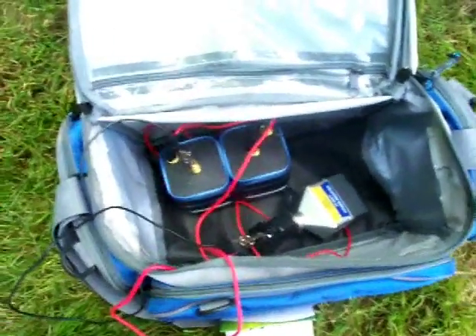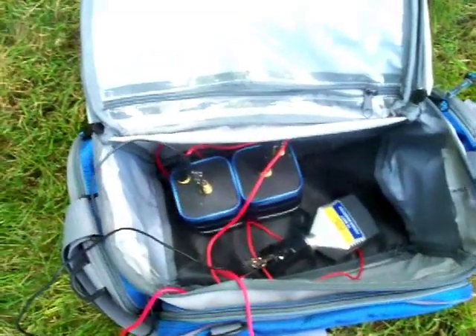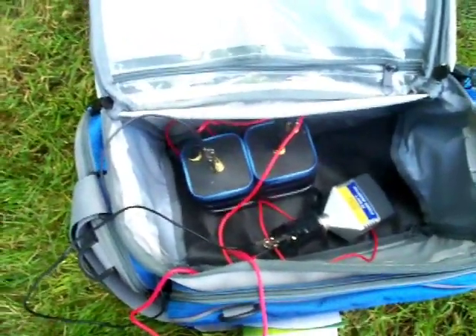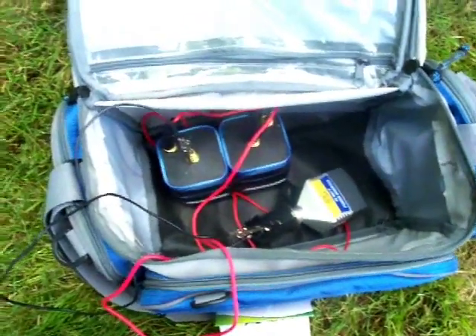Hey everyone, I got a really cool video for you here today. It's how to make a really cheap, easy, and very portable AC adapter if you want to power some sort of accessory outside in your yard or if you're going on a trip.